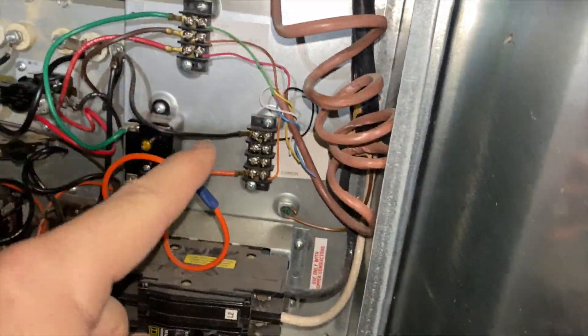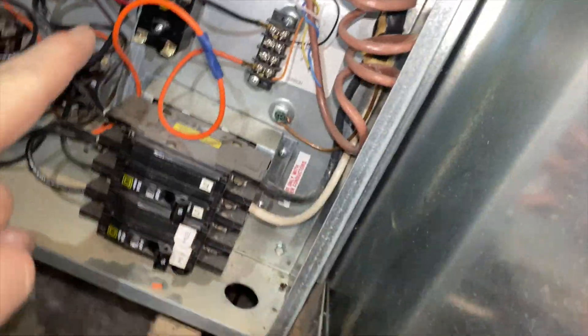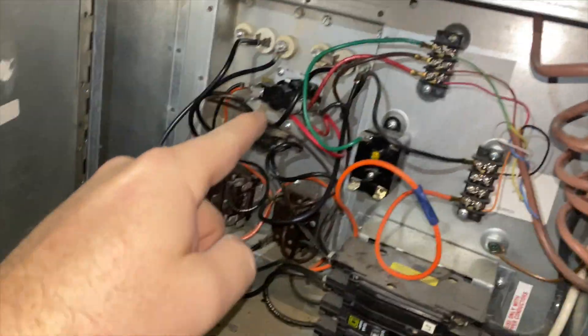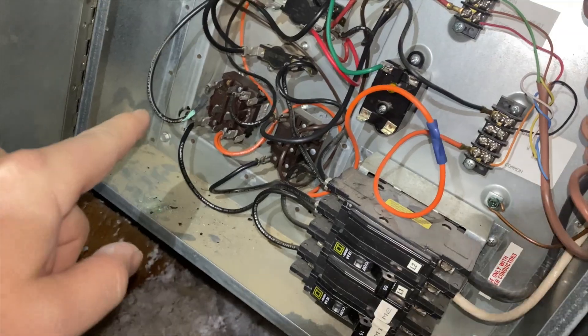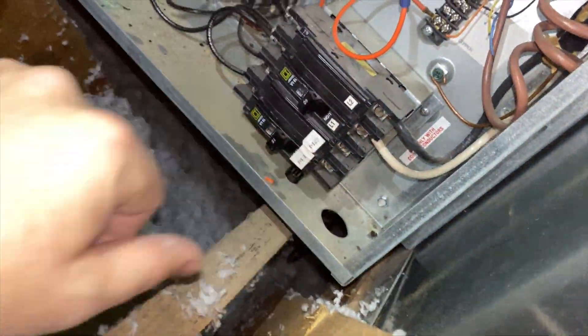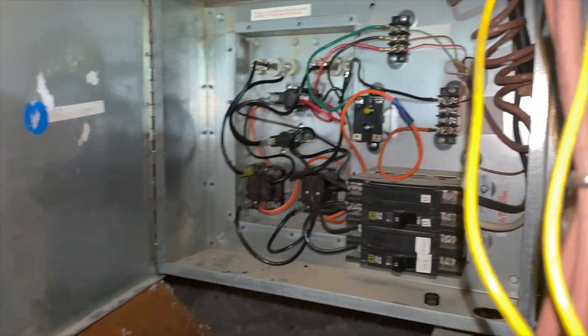Those are the terminals — that's what's calling. We've got a relay, breakers, sequencer relay, and I see a melted wire right there. That's probably why the electric heat strips aren't coming on. I'm going to kill the power and repair that wire. Got that wire repaired.